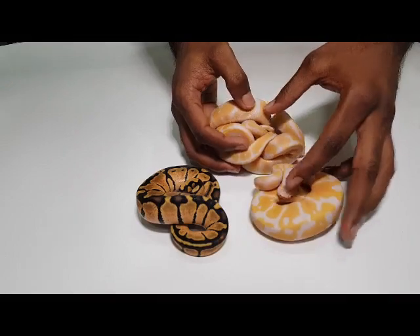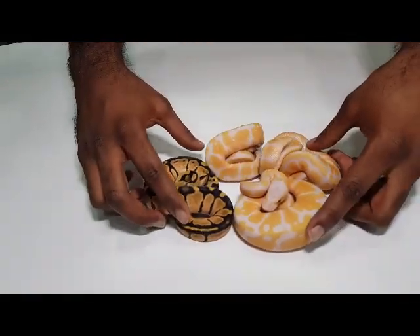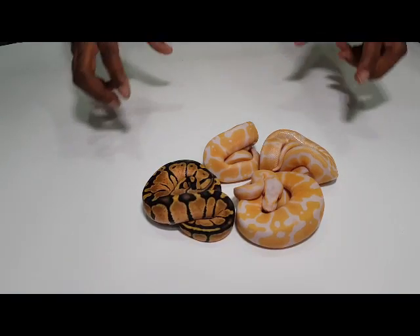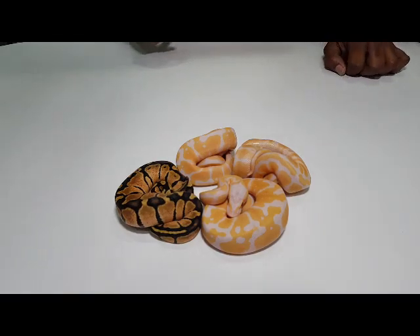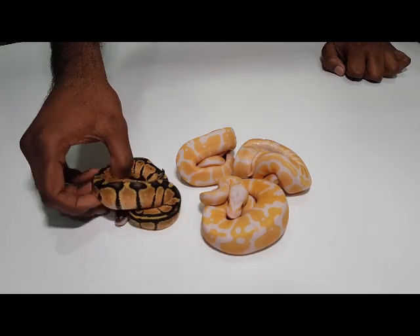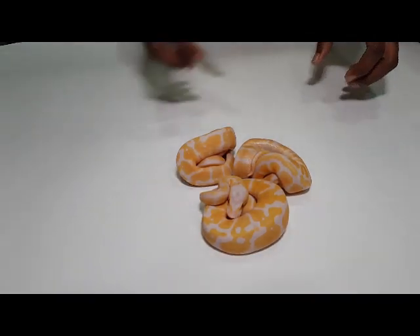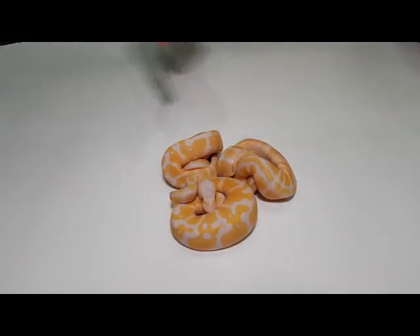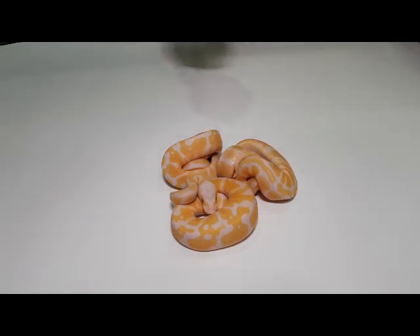So now we will look at our lavender clutch. This was a 4-egg clutch, a very small clutch. The pairing was a firefly lavender albino to a pastel het for lavender albino. We got one pastel which is 100% het for lavender albino, and these three are lavender albinos. One of them is a super pastel lavender albino, there's one firefly lavender albino, and one pastel lavender albino.